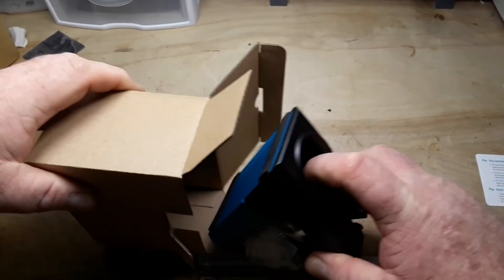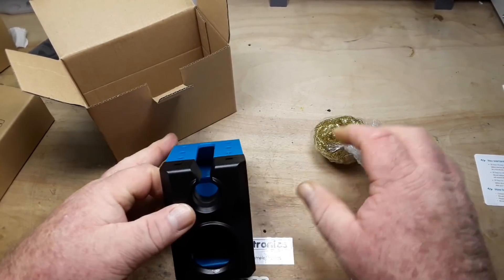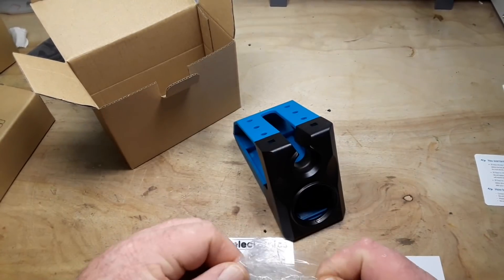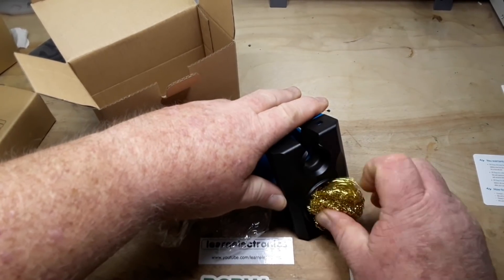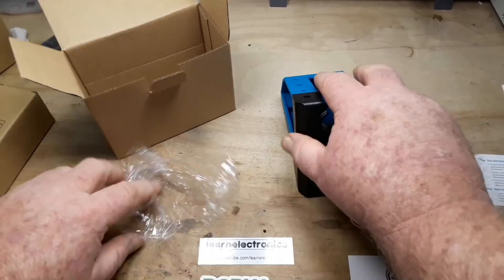This is our nice soldering iron stand. Oh, that's nice — and heavy. I like that. Then we have our brass cleaning wool, and it goes in there like so.